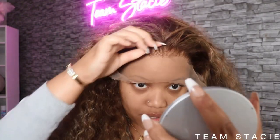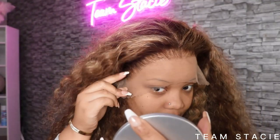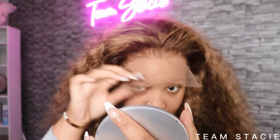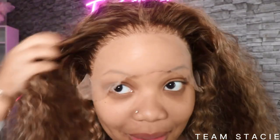I need a handheld mirror so bad. I don't like my hairline too far up, but I definitely like it to be in front of my natural hairline — but not too far, because I'm not trying to hide too much forehead. You guys see how easily that laid down? Shout out to Julia Hair!